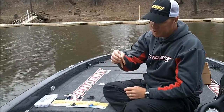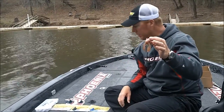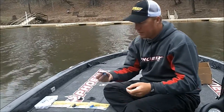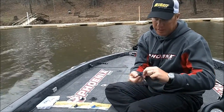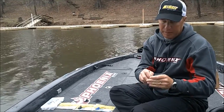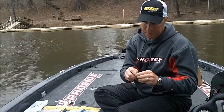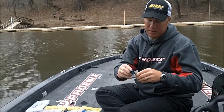Now we've got three different sizes. This is the Paca Chunk Senior — if you want the biggest profile chunk you can get. I like to throw it on a football jig, and a lot of times I'll thread it on the football jig, just to make it stand up a little better when the jig head rolls. So you just thread it up on the hook instead of hanging it.